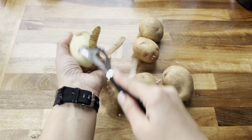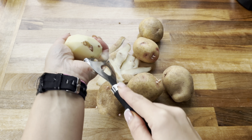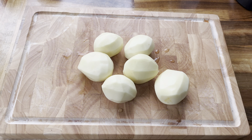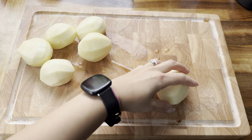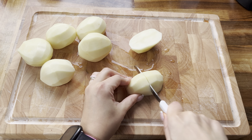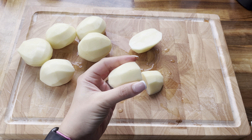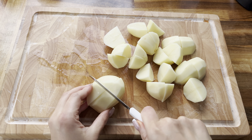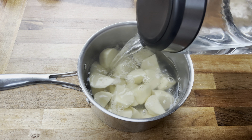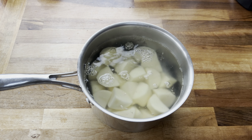Now I'm moving on to the potatoes. I've got some white potatoes here — I'm going to start by peeling them, giving them a really good rinse, and then cutting them into quarters because these potatoes were quite small. If they're bigger you can cut them into smaller pieces, but this size is perfect for me. I'm going to pop them into a saucepan, cover them with boiling water and boil them for around 10 minutes until they are nice and soft.